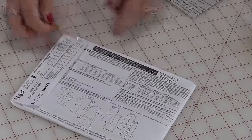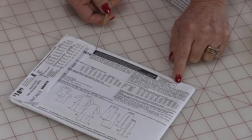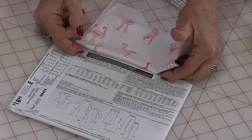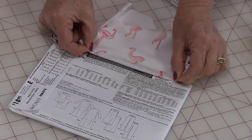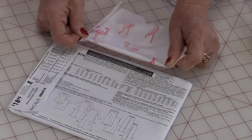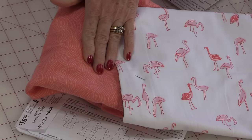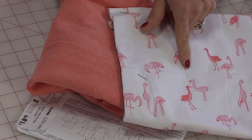If you turn the pattern over you'll find a little area that tells you to test the stretch of the fabric. Take your fabric, hold it across the grain without pulling it, then pull — it has to stretch at least to the marked line or more. If it doesn't stretch enough, this pattern is not made for that fabric. I've chosen two fabrics: the white for the top and the darker for the pajama bottoms. This fabric line is from Dear Stella — it's a beautiful knit.